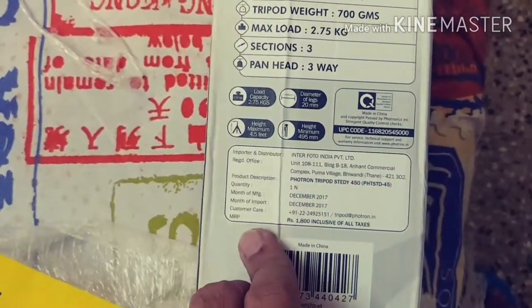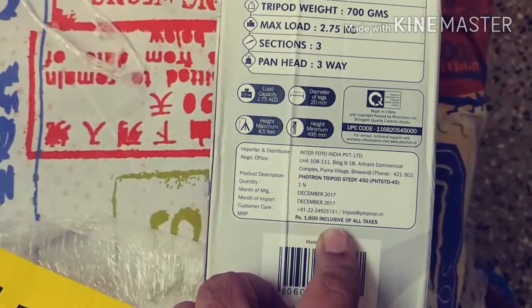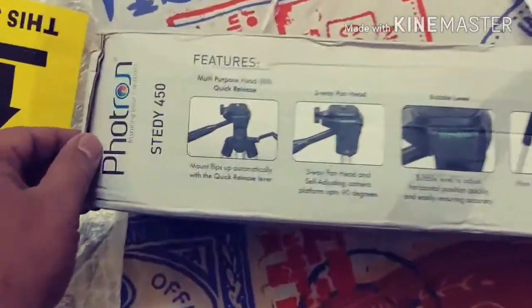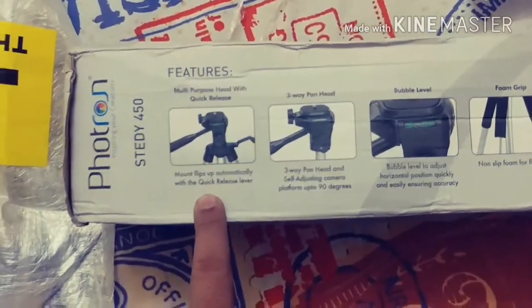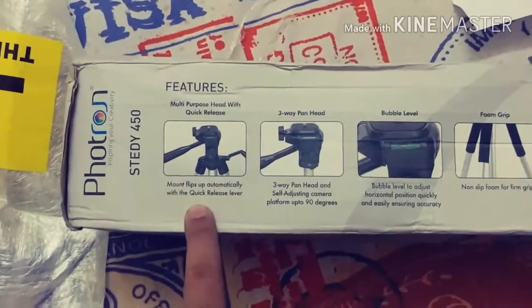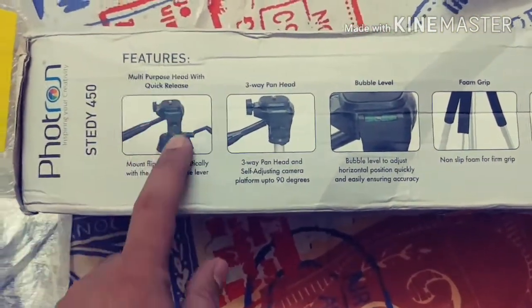The MRP mentioned on this box is 1800 Indian Rupees, but I got it at a very reasonable offer price from Amazon. I'll leave the link below in the description so you can go ahead and check this out.